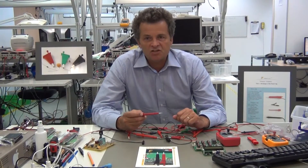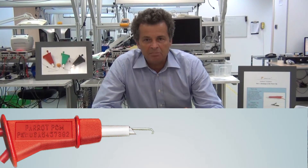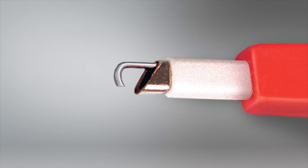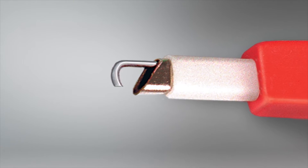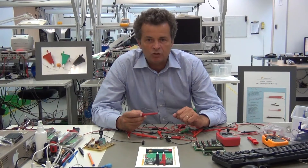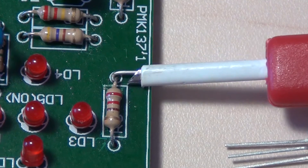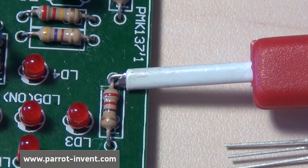The defining feature of the Parrot clip is a metal tip in the shape of an oval tube. Inside the tube there is a hook-ended metal rod which emerges from the tube when the button at the end of the rod is pressed by the user. When the button is released, a spring pulls the rod back towards the tube. This enables the Parrot clip to grip the electric part that needs to be measured.